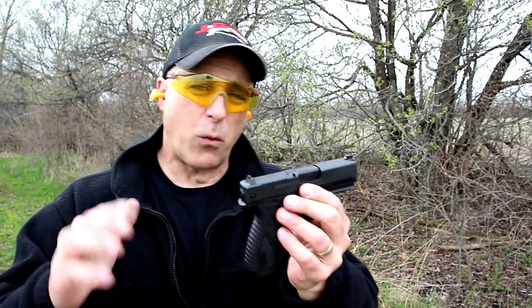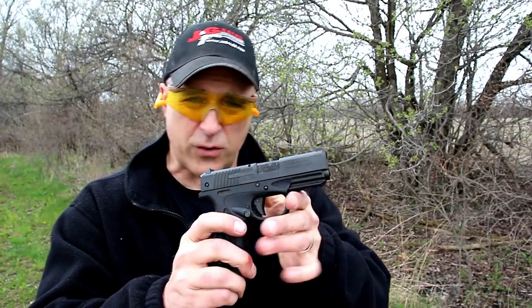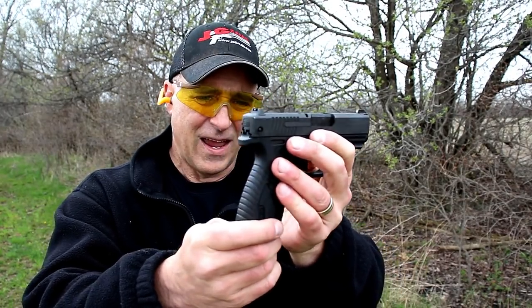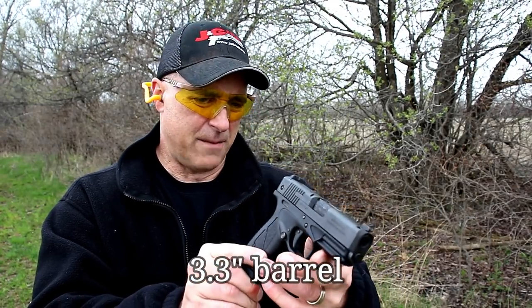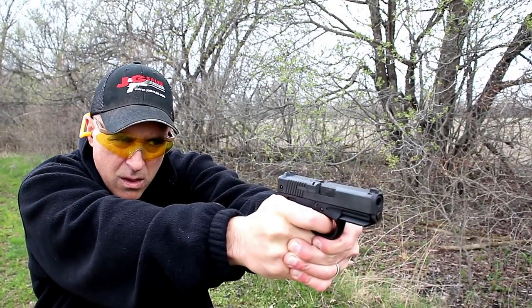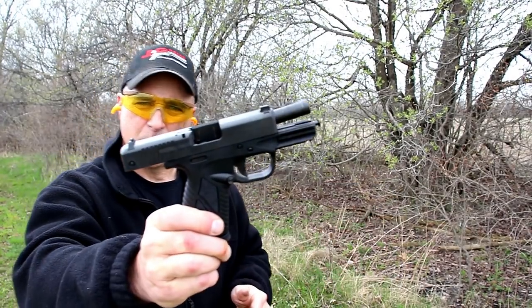It does have an accessory rail and single stack mags that work just fine. A lot of people love this gun — there are a lot of Bursa fans out there. It's been a while but I've been wanting to review this for a long time. Those were my first shots and I'm pretty happy with it. It's got a 3.4 inch barrel and all in all, not bad at all.